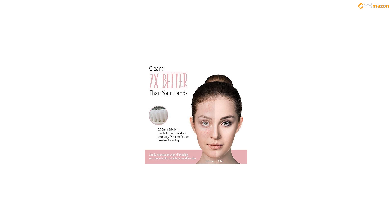Plus, it's water-resistant, making it perfect for use in the shower. When used with the Exfoliating Renewal Cleanser, your skin will feel smooth and refreshed.